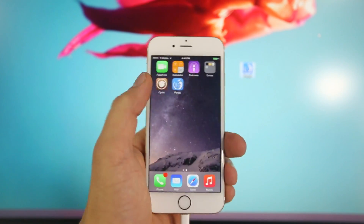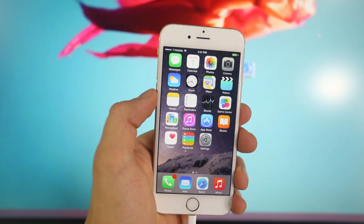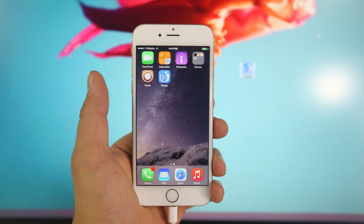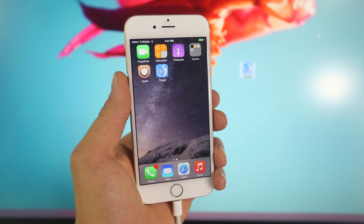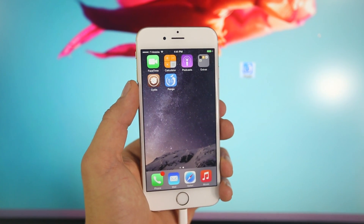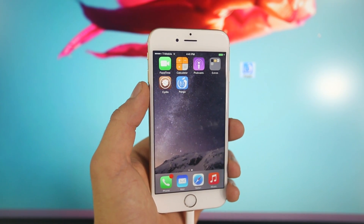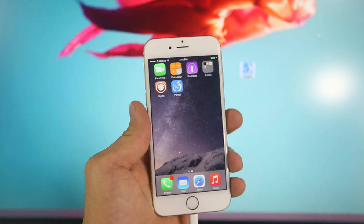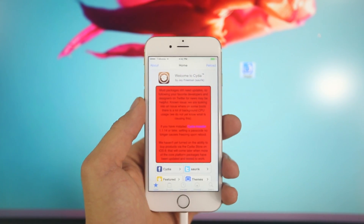So after your device does restart, you should have Cydia on your springboard. In the case that you don't, it's really simple — there are two things you can do. One, restart your iPhone again; sometimes it'll get stuck and a simple restart will remedy that. Two, try this whole process on a different computer — for some reason it may be a driver issue. Just try it on a different Windows computer. Or if you have a Mac, just wait until the Mac version is out — it'll be out any day now. Most times it will work and it is very stable, so you should have Cydia on your springboard.